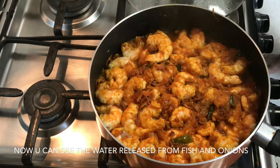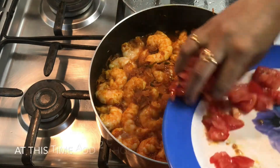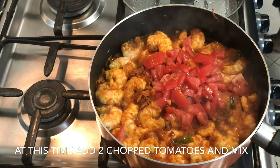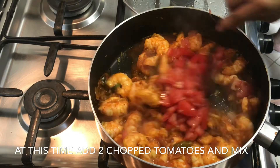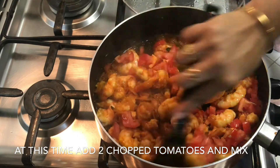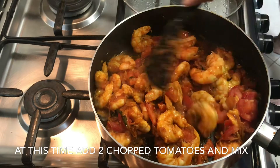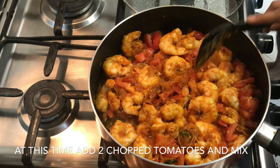Now you can see the prawns have released water. At this time let's add the chopped tomatoes. I am using 2 tomatoes for this. Give it a good mix.